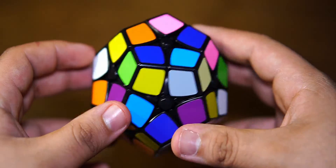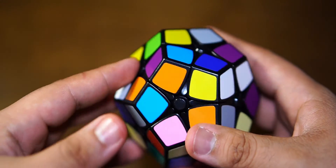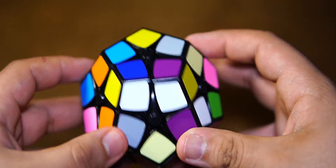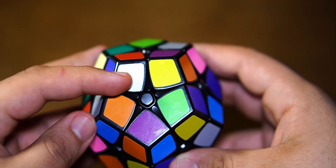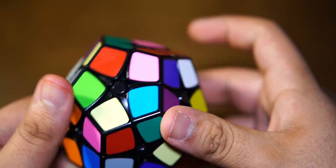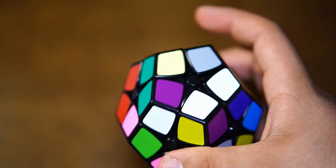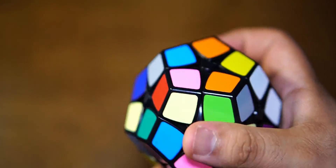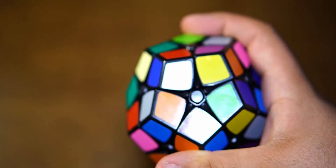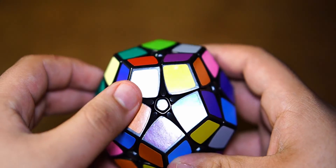Let's go ahead and scramble it up right now. So now that our Kilaminx is scrambled, the first thing we want to do is look for white pieces. We're going to start off by making the first white side, and to do that we'll look around for white pieces. Here's one right here — I'll start off with this corner. Pick any side. This is an even-layered puzzle, so it doesn't matter what side you use. I generally like to start with one that has a white side already on it, so in my context, this is already solved.